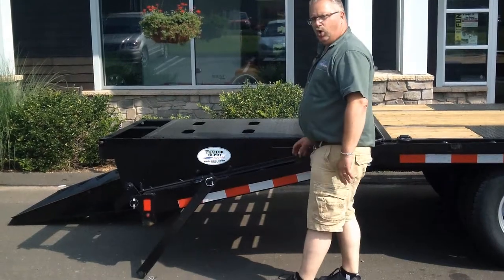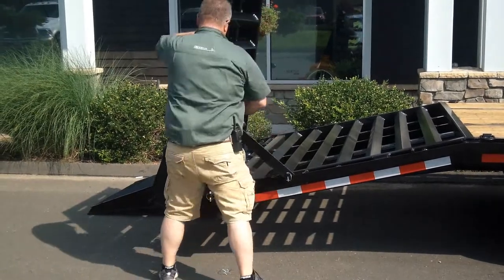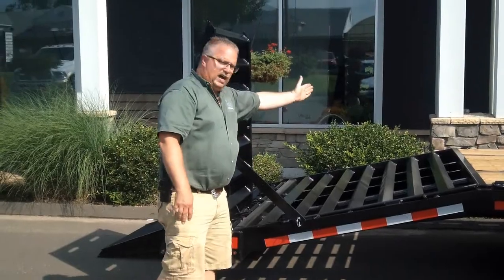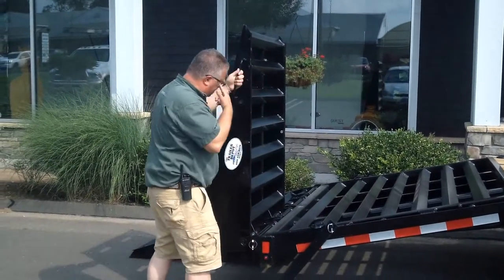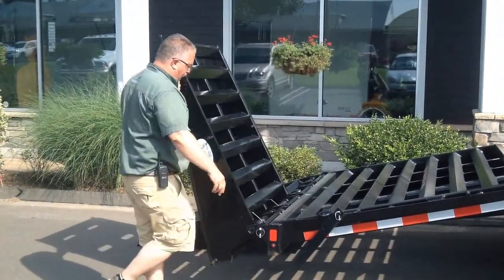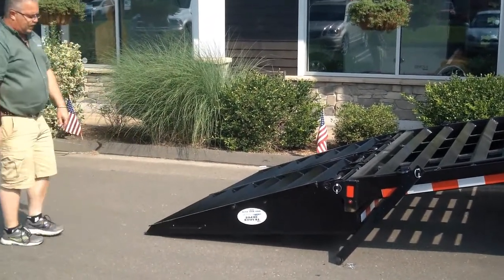If you have something you need to haul on the beaver tail that's a little bit longer, you flip the ramps up to this configuration. There's a bar right here that comes up and locks in place. Now you can use that beaver tail to haul and the ramps are up out of your way in the back. When we put the ramps down, I want to point out the bi-directional springs on this — notice how easy they are to operate. Even when it comes back down, I can let it go and it's not going to slam to the ground. A little pressure from your foot and it goes right down.